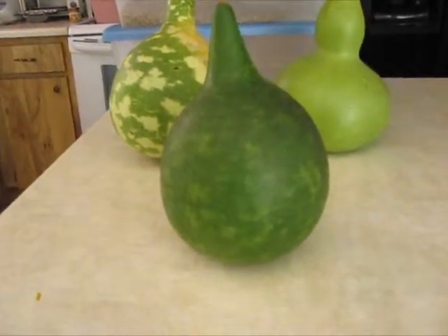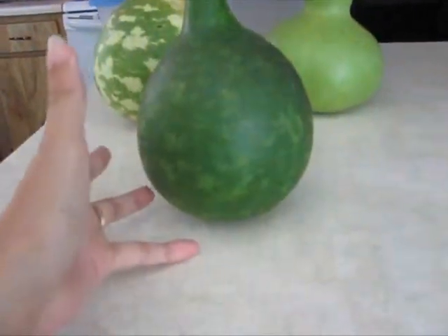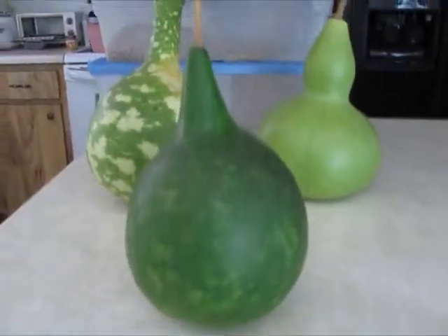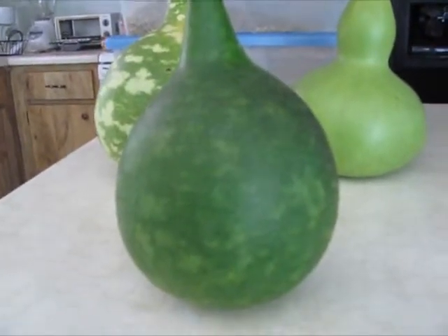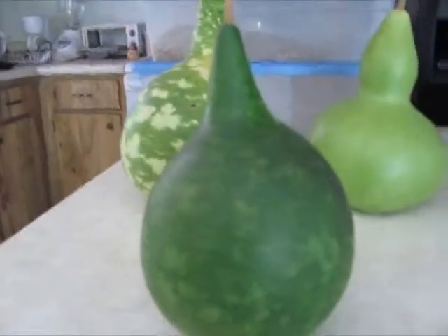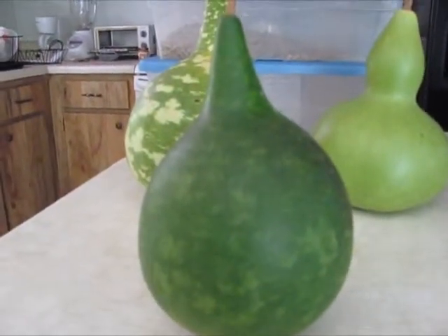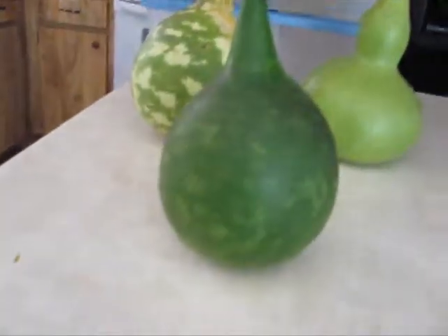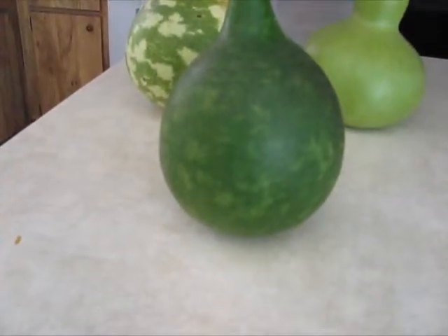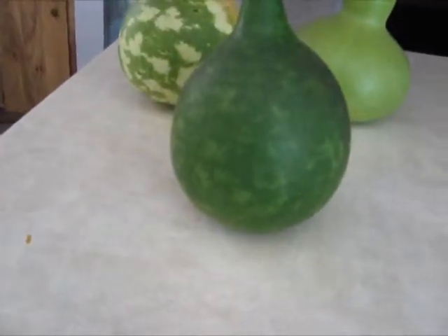Sorry about that — the memory card ran out. Even though they've been harvested, they're not out of the woods yet — they can get soft and go bad. When I put these out to dry, I'll put them on top of a wire shelf so they can get air all around them. They're going to get moldy and gross and ugly, and that's normal — that's part of it. They dry out and turn into hard wood, then you wash off the mold.